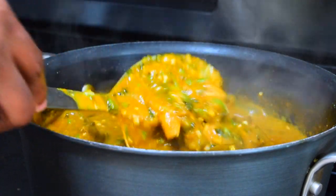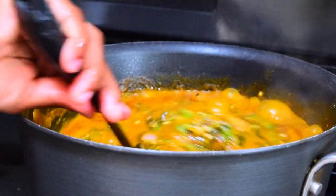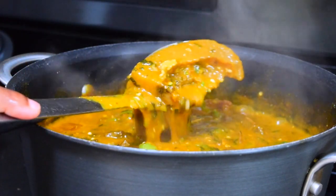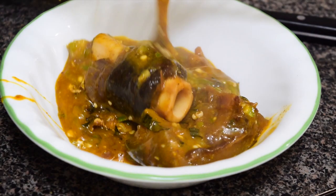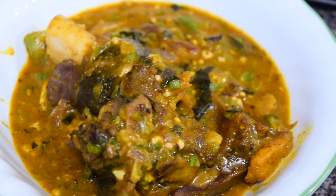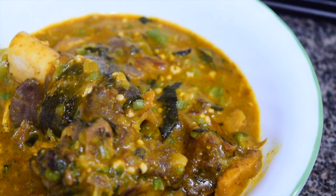Allow everything to simmer and cook, and then your obono and okra soup is ready. I hope you're going to try this recipe — I say that all the time, but I really do hope you try it. Leave your feedback, your comments, and your questions in the comment section. I love to read them and I reply to each of them. Until next time — let's learn and cook together. Bye bye!